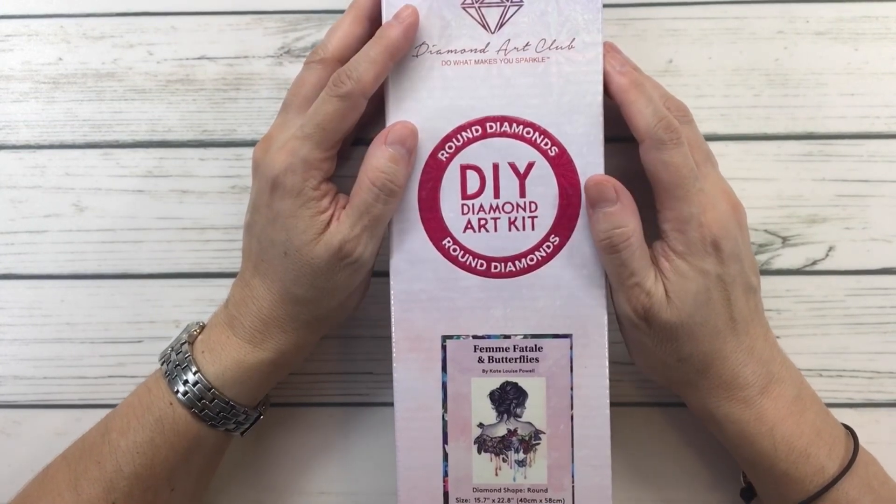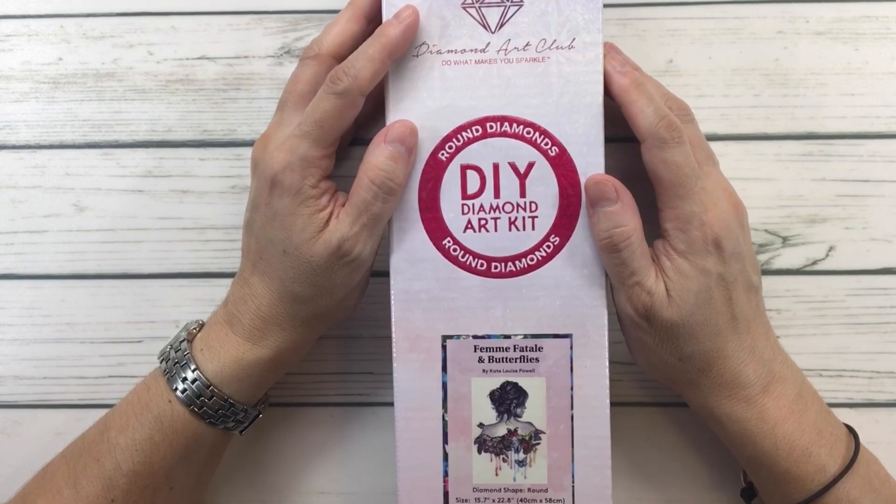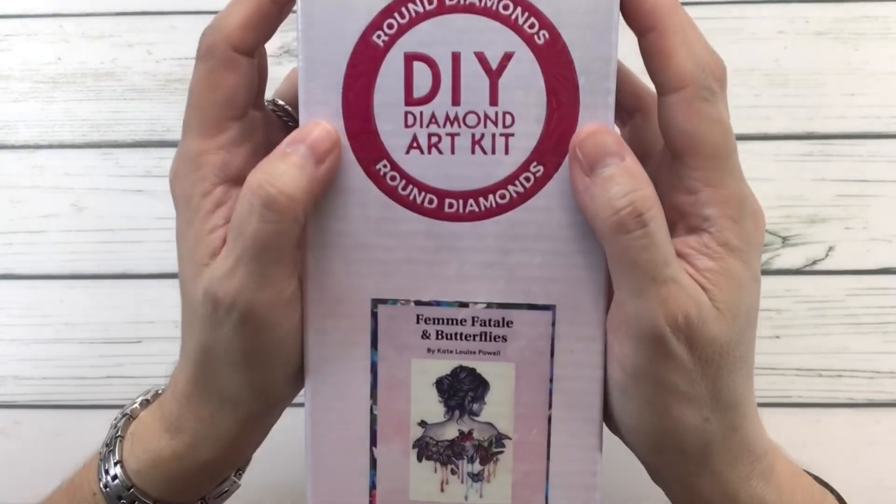Today we are going to do an unboxing from Diamond Art Club. This one I believe I purchased in 2021. I'm basically working on what I'm going to call 'Blast from the Past' — working on your stash every month. For the month of August, this one is called 'Femme Fatale.'